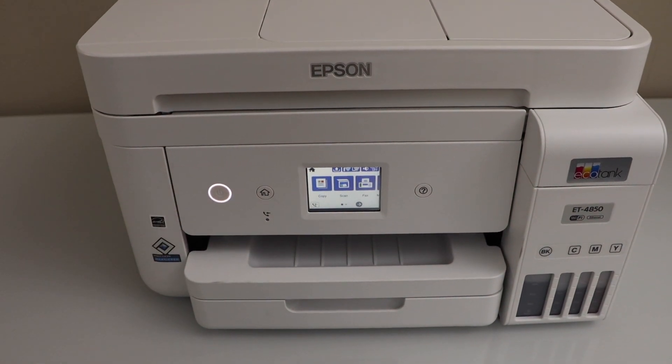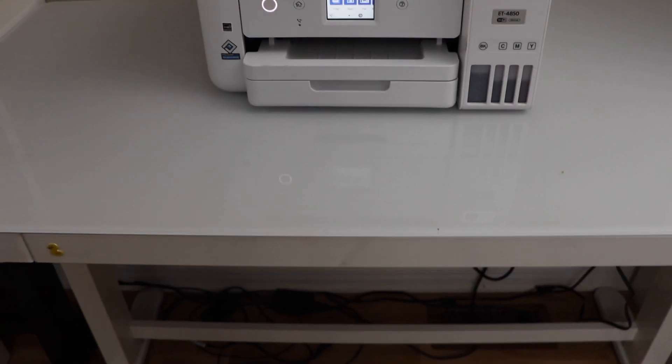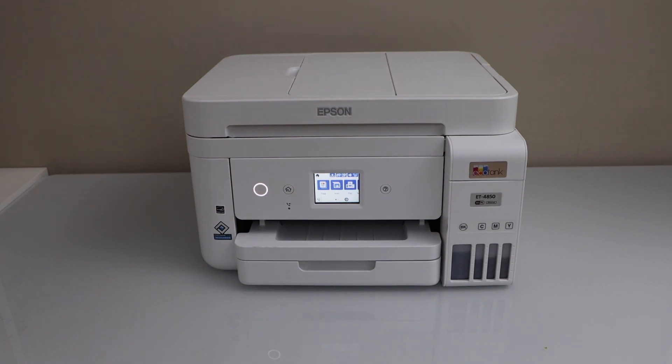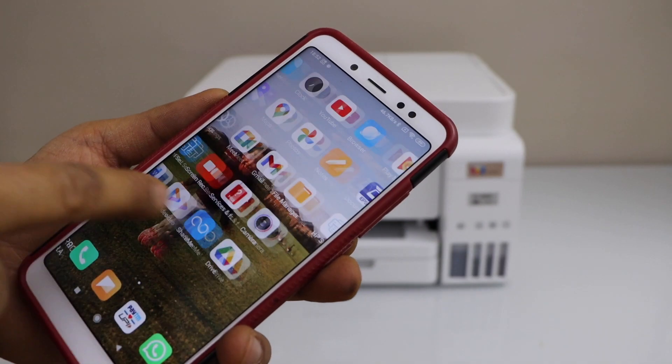The next step is to add a device for wireless printing and scanning. I am going to add my Android phone — you can also use a smartphone, laptop, or MacBook. Go to your smartphone and open the Epson iPrint app.